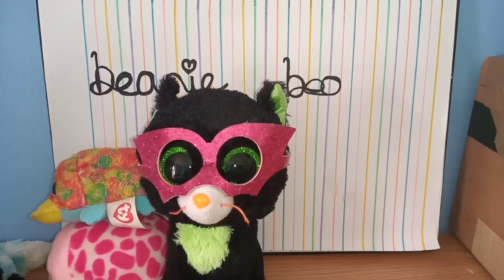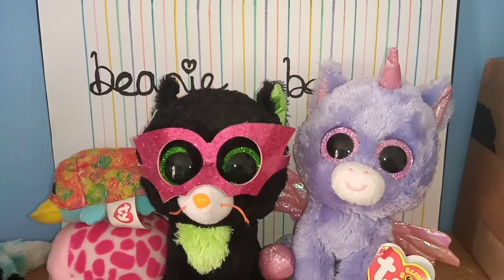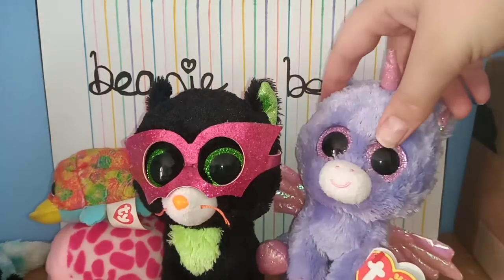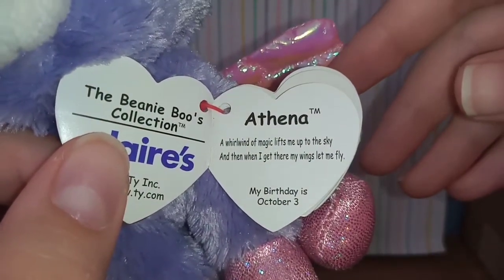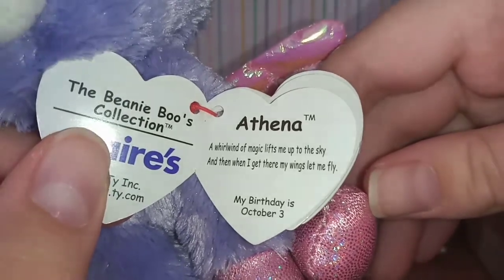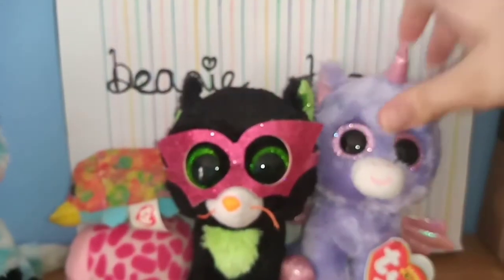I can't actually remember ordering this one but here we have Athena — she was probably just in the bundle. I actually already have an Athena; here's my Athena and here's the new one. We allow doubles! She actually has her tag — her name's Athena, she's a Claire's exclusive. Her tag reads: 'A whirlwind of magic lifts me up to the sky, and when I get there my wings let me fly.' Her birthday is October the 3rd and she's from 2017.